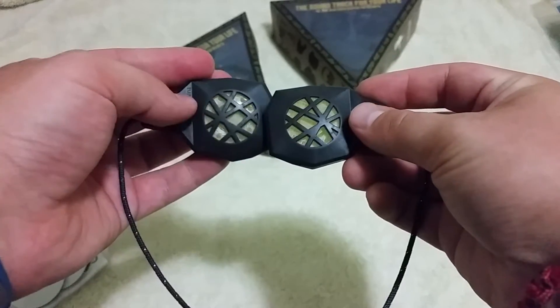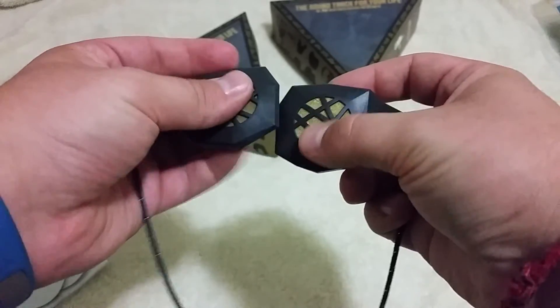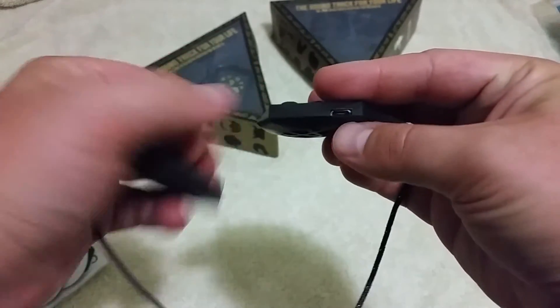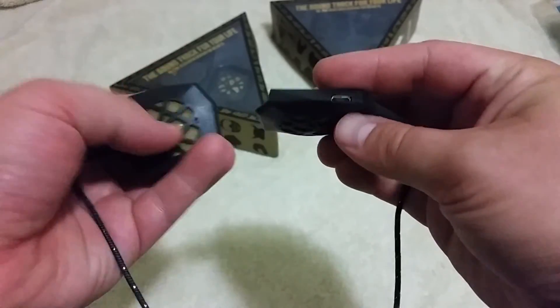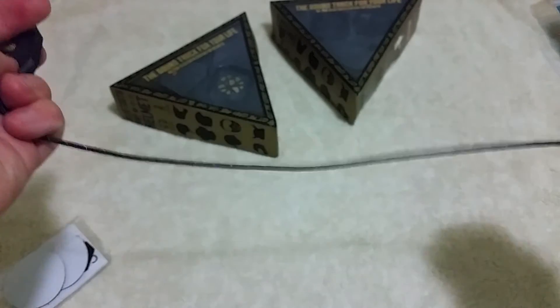Speakers on the back, which are protected by a very thin layer of gold mesh — kind of cool. You've got the nice, fun design. It's very thin. Micro USB port on this side, and fabric over the wire in the back. Nice and strong.